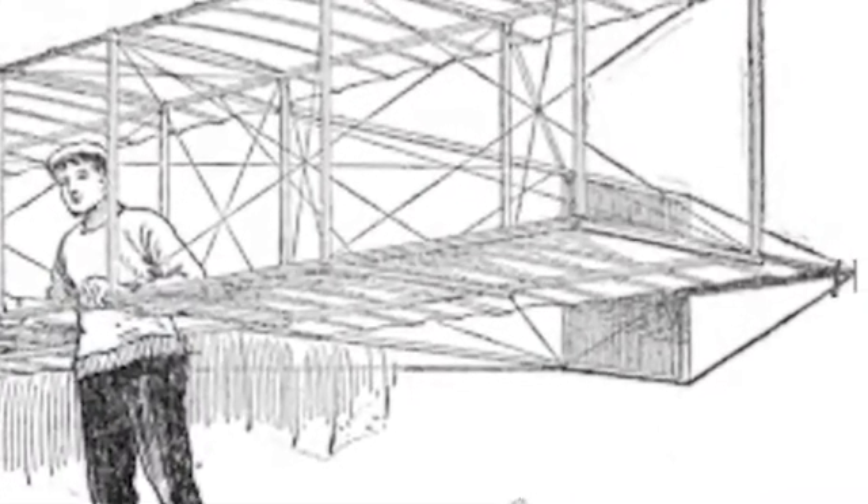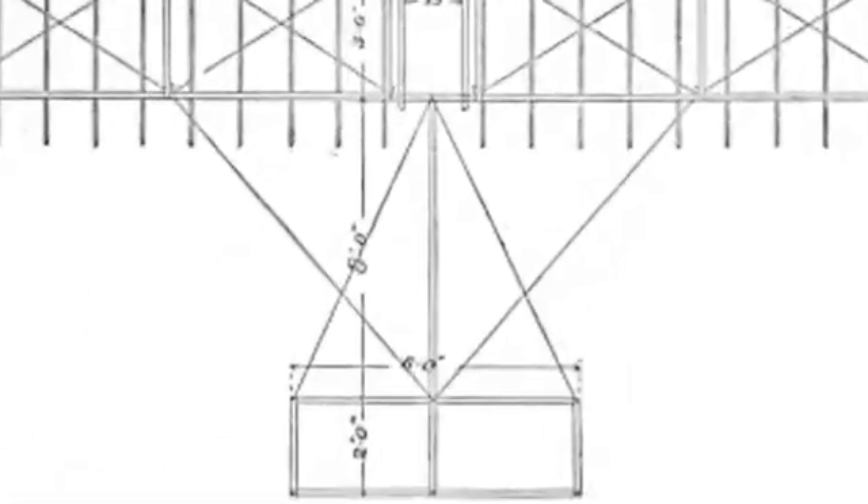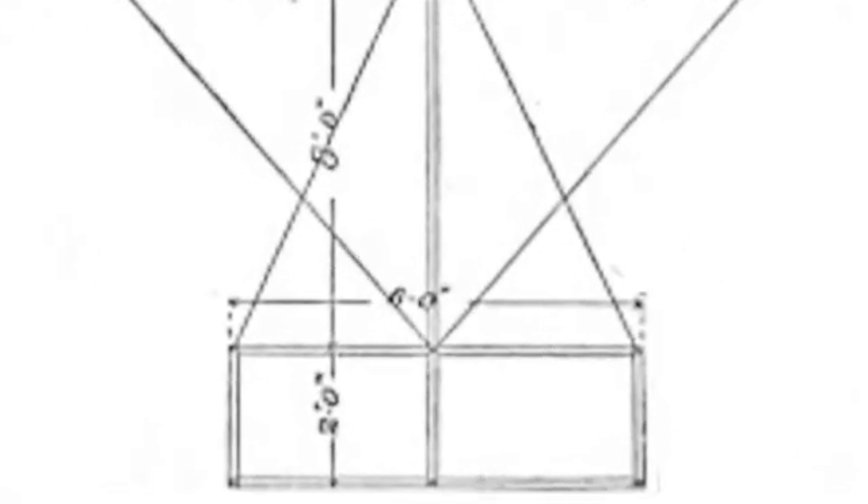This week we're doing the tail section — horizontal and vertical stabilizers — and we should also do the movable trailing tail surfaces. So that's the plan for this week.